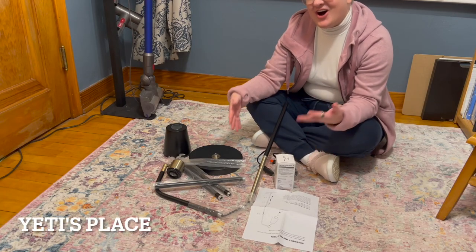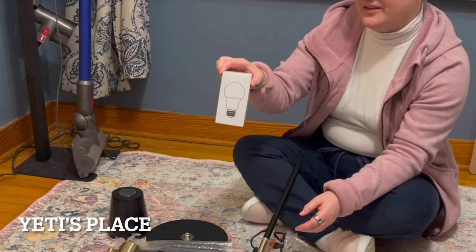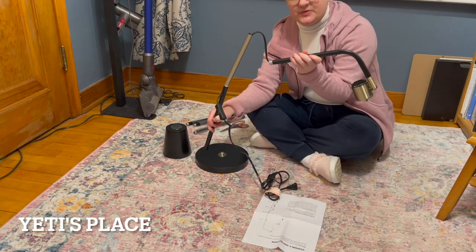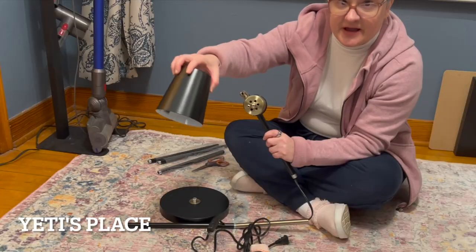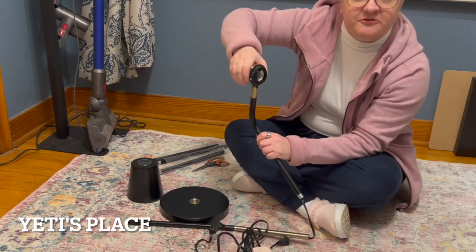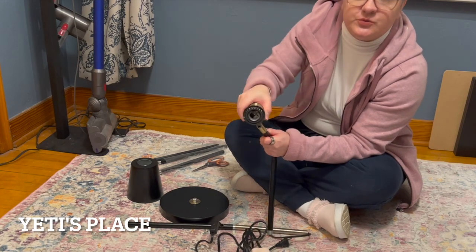All of these pieces here are a floor lamp that can also become a table lamp. You get a light bulb, the base — which is a nice heavy base — for the table lamp, the lamp part of it, and the light bulb would go in here. This is fully adjustable, so you can rotate it around any which way that you'd like.